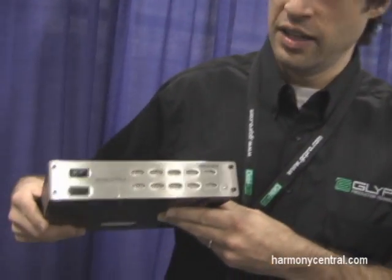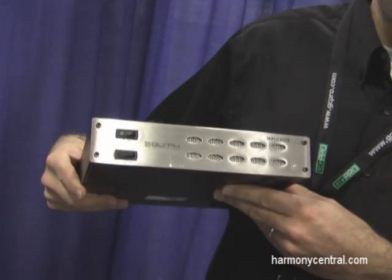Peter Glanville here at the AES Show 2010 in San Francisco. I'm here showing off the new Triplicator product from Glyph.